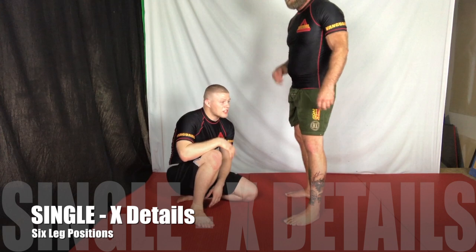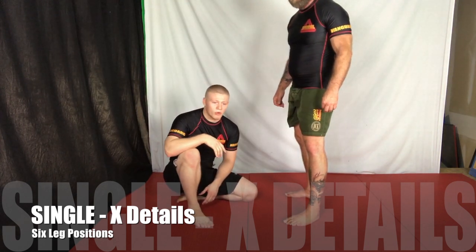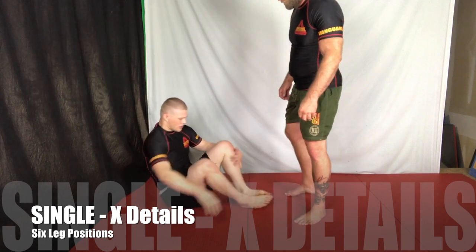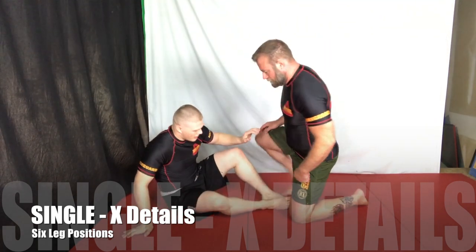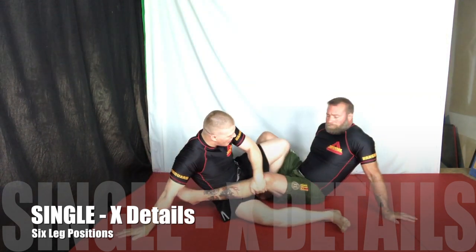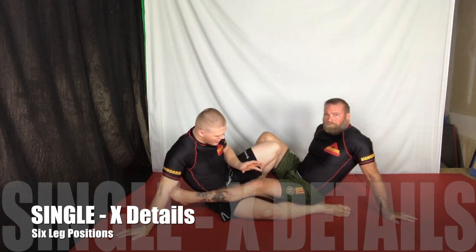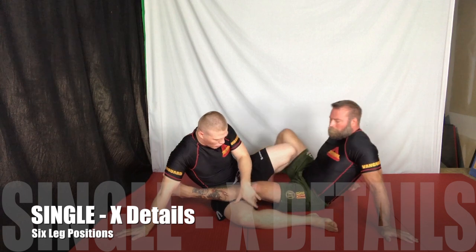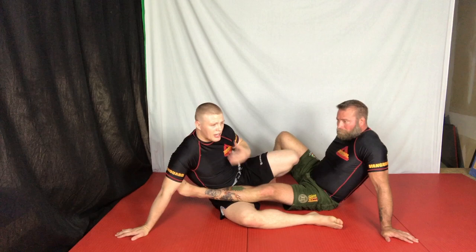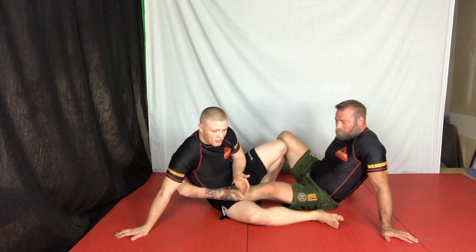The first position we're going to go over is the single X. This tends to be the more commonly entered position — it's more accessible. We're going to go over proper position and proper control. When entering into the single X, it's very common that people leave a little too much space. I need to be very mindful: anytime my partner's knee is below my thigh, I've pretty much lost this position and should look to transition or come up.